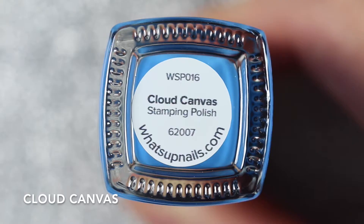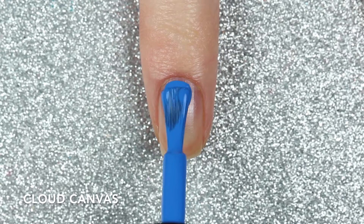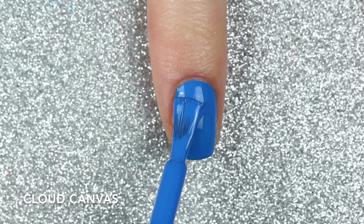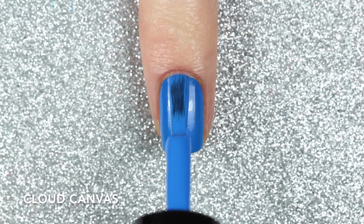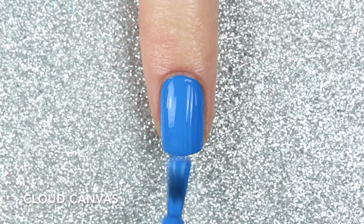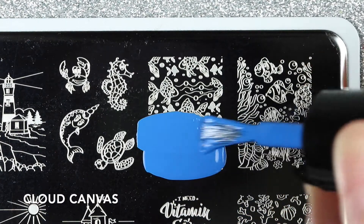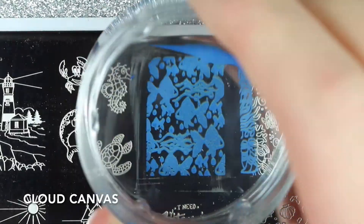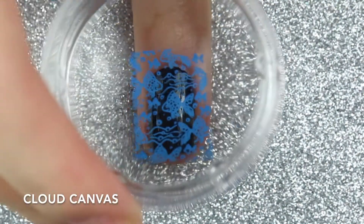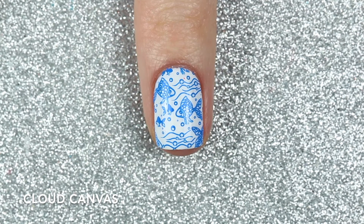This one is Cloud Canvas, which is a medium blue cream stamping polish. This one had a really good formula — it was almost opaque on the first coat but I did need a second coat to reach full opacity. I'm going to use the B056 Coasting to the Sea stamping plate to stamp this really cute fish design. Cloud Canvas stamped really well over both the white and the black polishes and it didn't lose any of its color when stamped over a dark polish. Here are two coats of Cloud Canvas stamped over white and black.